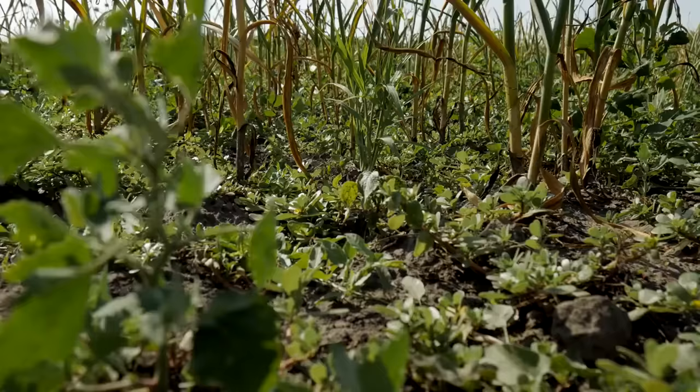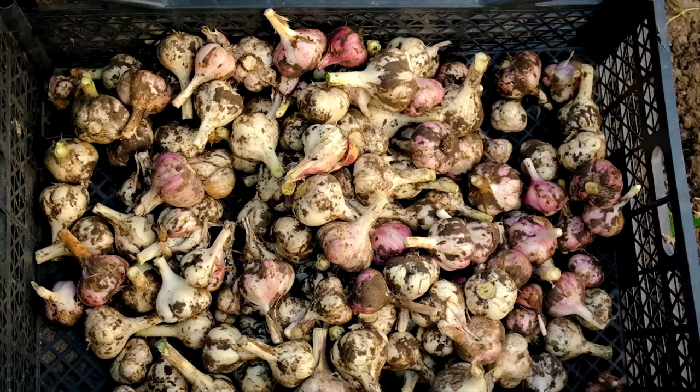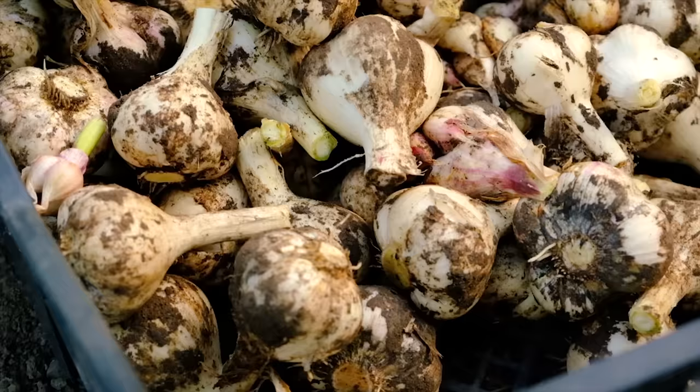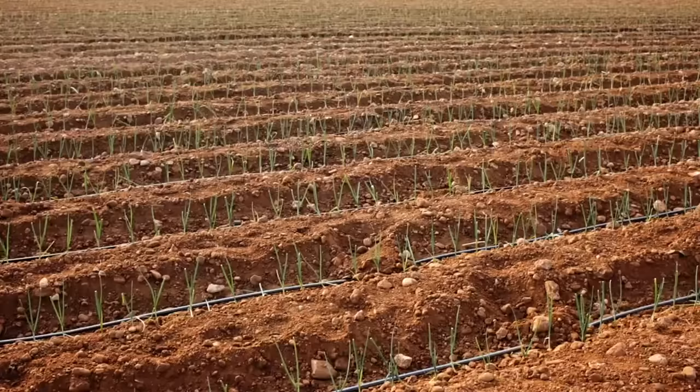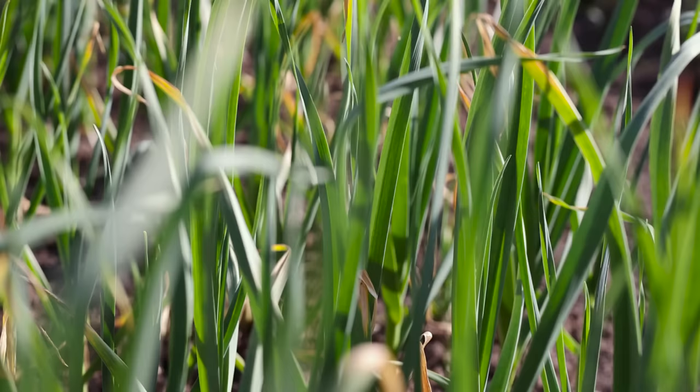Remember, your local climate is a big player in this game. Softnecks are the champions in warmer areas, while hardnecks strut their stuff in cooler climates. But here's the good news — there's almost always a garlic variety that'll fit right into your garden. Why not mix things up? Try growing a few different varieties to see what thrives and tickles your taste buds. It's a great way to experiment with new flavors and textures. So go ahead, pick the garlic that makes you the most excited. Next, we're going to dive into the world of planting.